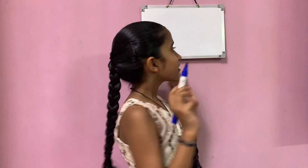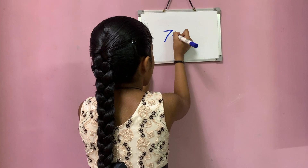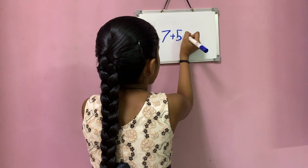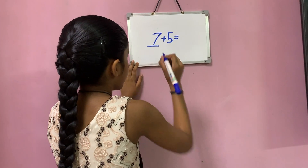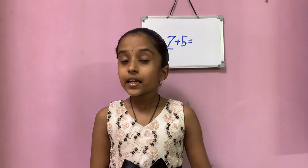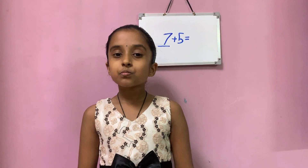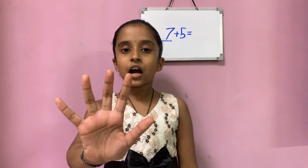Now let's see the mind method. So here I am writing 7 plus 5 equals to. 7 is the big number. Keep the big number 7 in your mind and the small number 5 in your hands. Now let's forward count from 7.